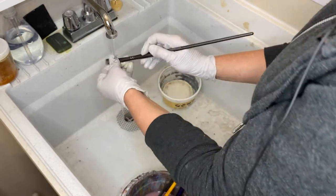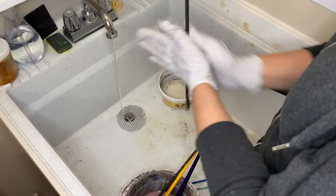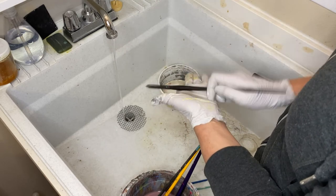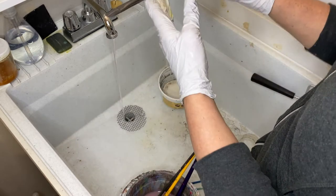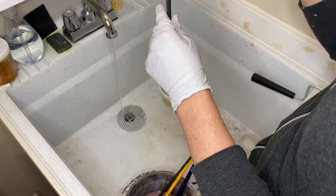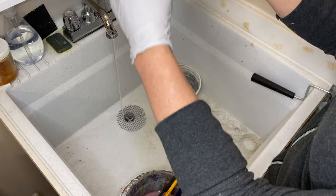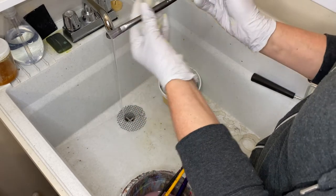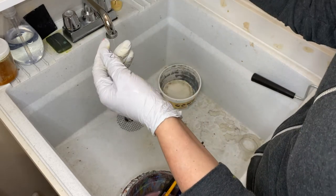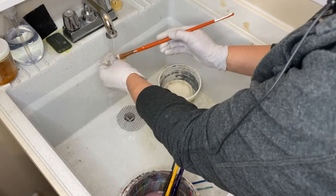Once I've got that brush suitably clean, I hold it upside down so the bristles are pointing downward, and I spin it between my fingers to get the worst of the water off. You can also tap it on the back of your hand or on your palm. Shape it, then lay it flat — or if you're able to, hang it upside down using those metal spring-looking holders so the water drains out of the brush and out of the ferrule. You do not want water gathering in the ferrule and ruining your brush. I just lay mine flat because I don't have one of those brush hangers.